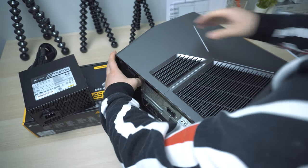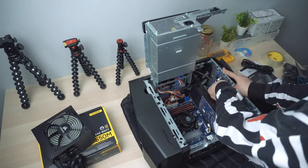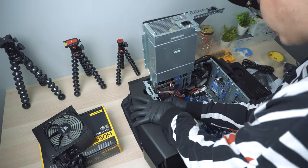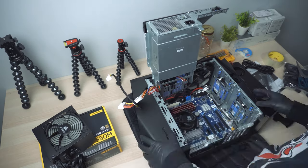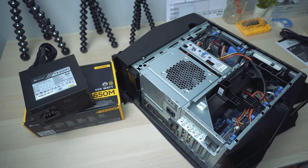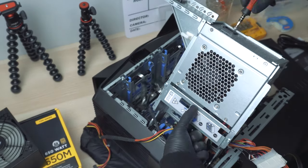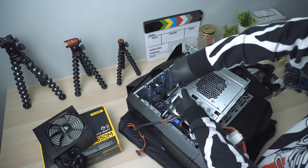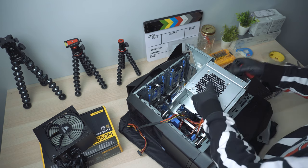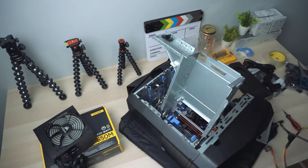Alright, let's get started. First, we need to open up the case. I've done several demonstrations on my previous videos showing how to open up the case, so if you don't know how, you're welcome to check those. After we open up the case, we can see the power supply unit clearly. There are 4 screws that hold the power supply unit in the case — just unscrew those. There are also another 2 screws that hold the plate in front of the PSU — unscrew that as well, then remove the plate. After that, we can easily take out the original power supply unit.